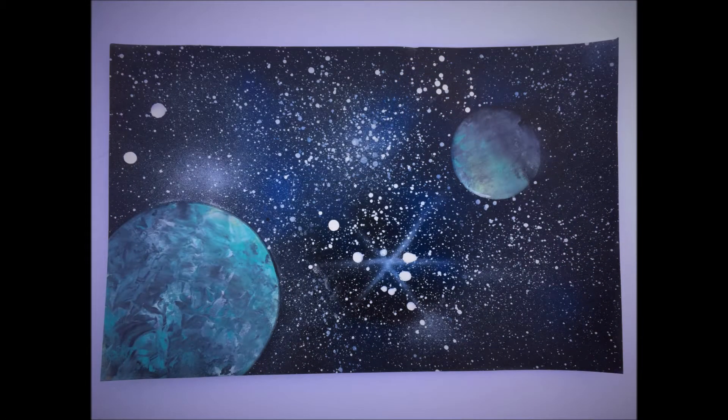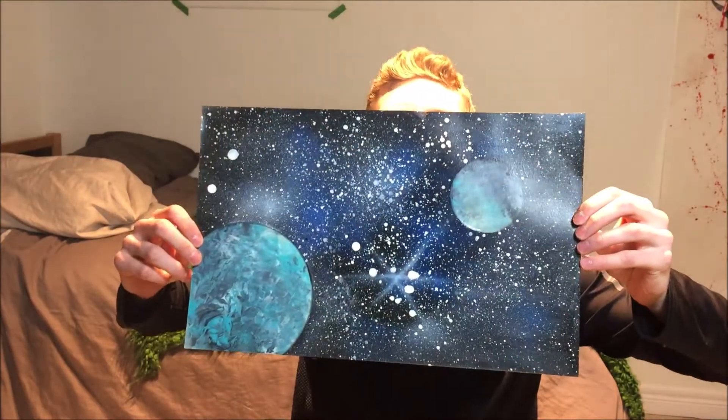Now these next pieces — I saw a video of someone on YouTube doing it and I thought it was really cool, because I really like to use spray paint. I've never really done anything with it before, but it's growing on me. I've done a lot of pieces like this. I covered them in gloss just because the spray paint I used wasn't a gloss finish and I thought it would look nice.